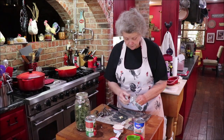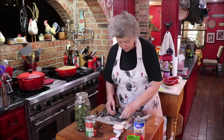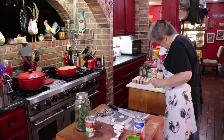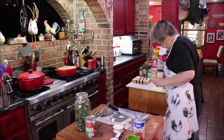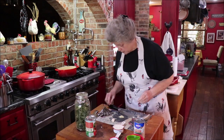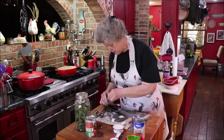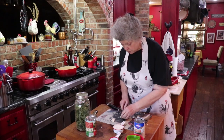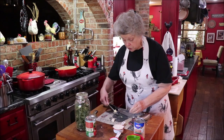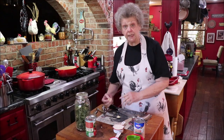We need about a fourth of a teaspoon of garlic — we're going to be a little bit over, which is okay with me. That's a heaping fourth of a teaspoon from one huge clove of garlic. When the time comes I'll get it in the pan.